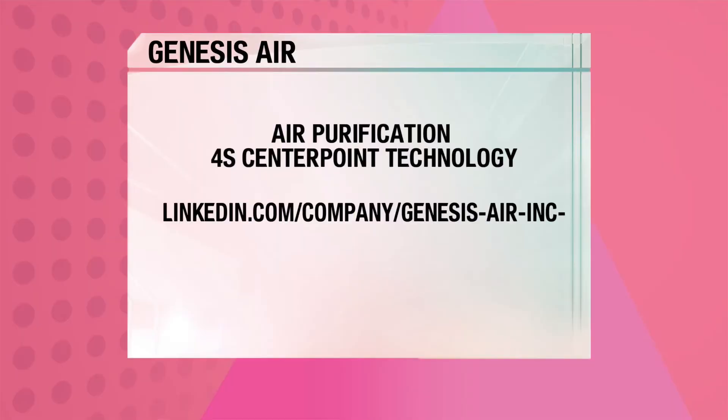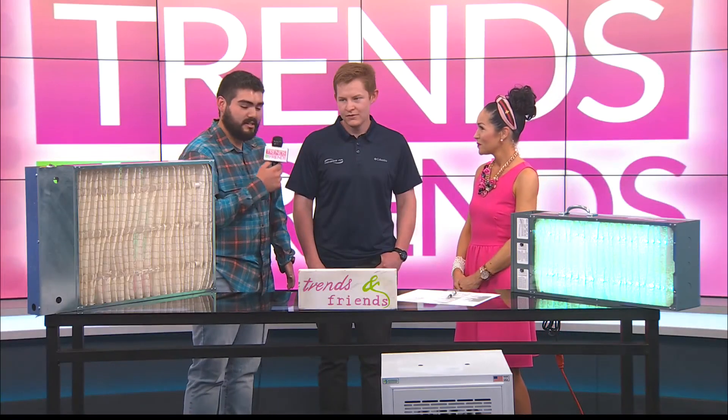Tell us where our viewers can find you, get more information, reach out, set up an appointment. We actually have two websites. One is Genesis Air: www.genesisair.com — you can find all our information, our test data, all of that. That's more for commercial use. And then we also have a consumer division that you can find at www.4scenterpointtechnology.com, and from there you can actually just buy it and have it sent straight to your home.